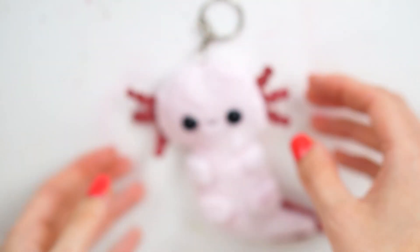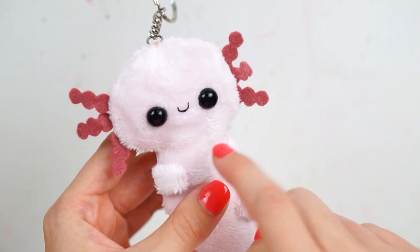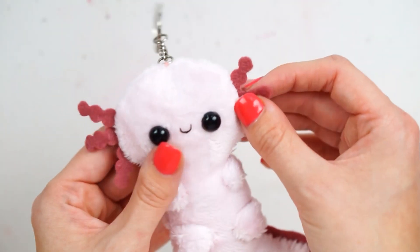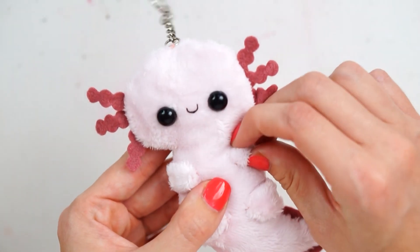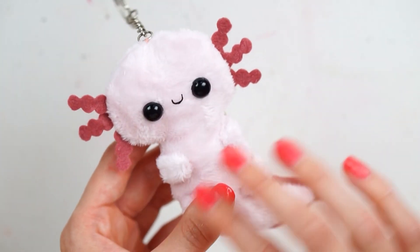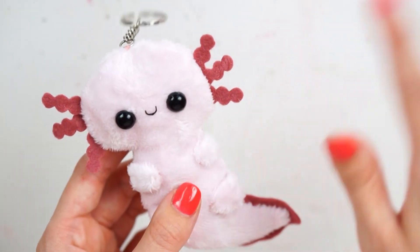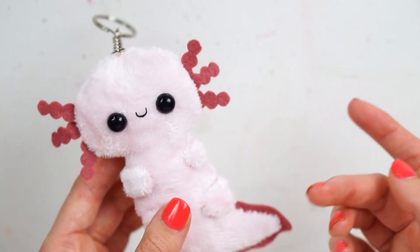Hello everybody, welcome back to my channel! Today I'm going to show you how to make this little axolotl keychain. It's actually quite a big keychain — about the same size as my hand — but it's a little mini plush regardless. I've been making axolotl plushes for around five years now. You can look back on my Instagram — I posted some back in 2016 or 2017 — and since then I've had a lot of questions and requests to show how I make them.